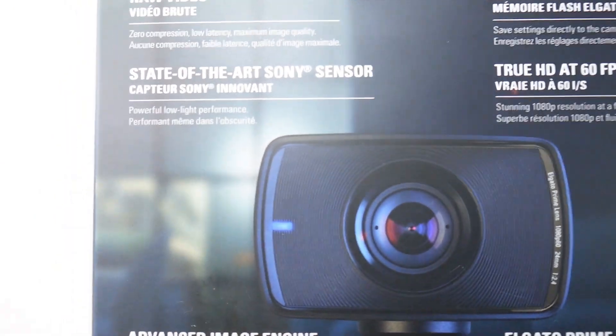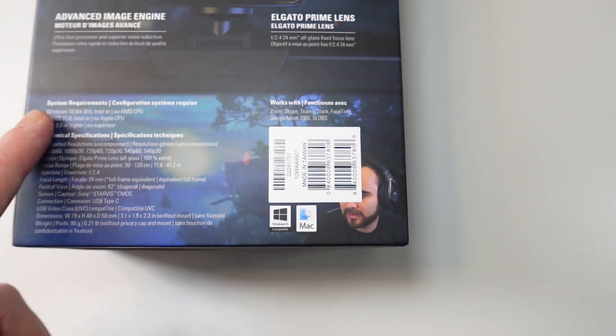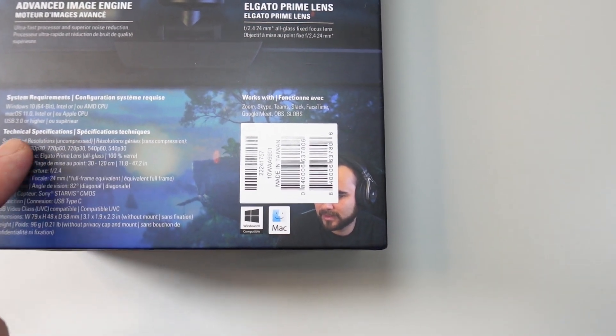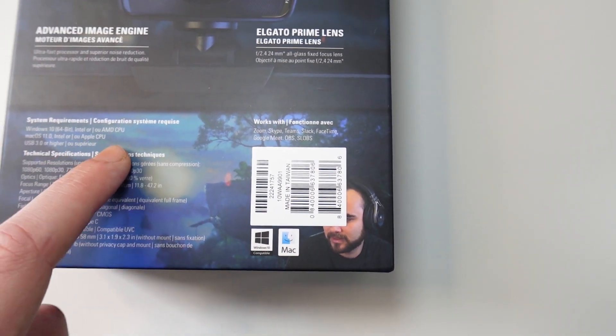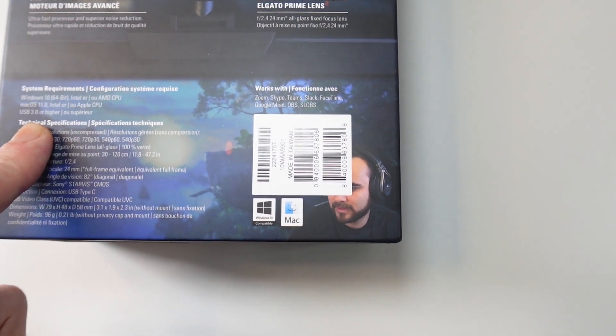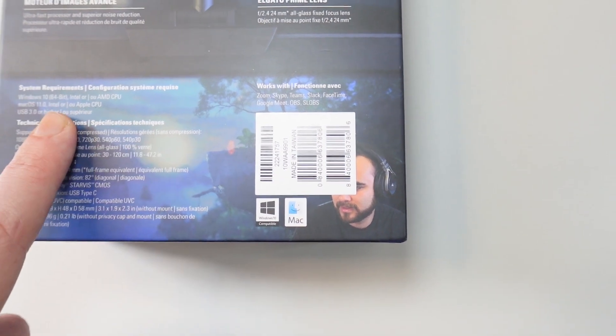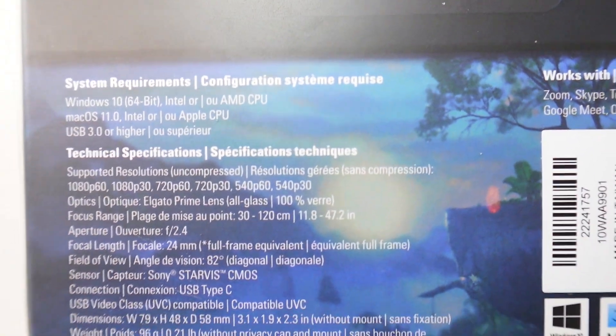State-of-the-art Sony sensor. We got some system requirements here as well — Windows 10 with Intel or AMD CPU, Mac OS with Intel or Apple CPU, and you need USB 3.0 or higher, so you need a free USB slot on your device.